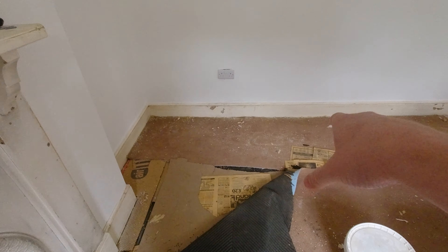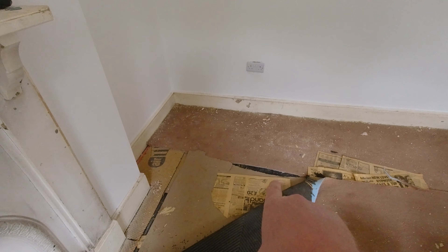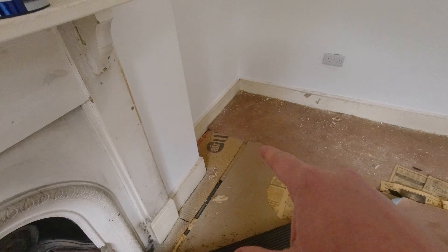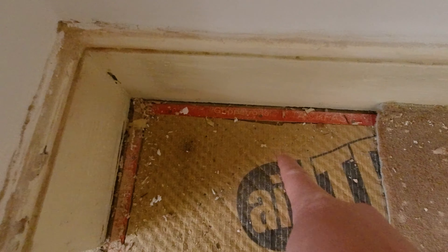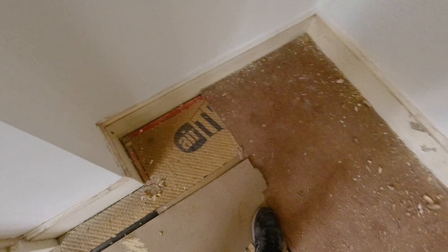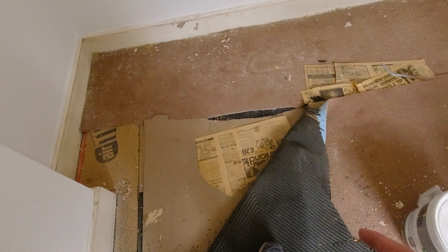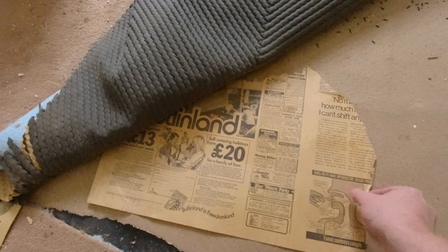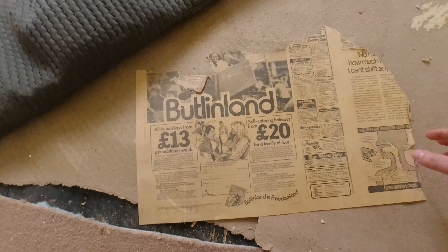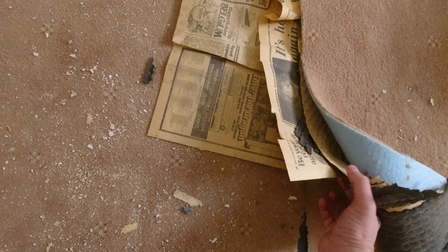So I've now roughed up the skirting board in here and I'll be ready to paint it shortly, but I need to get this carpet up so I can get a good finish. We've got all these carpet gripper strips and they have to come up — they're all nailed in unfortunately, so I'll have to get the crowbar out again. But I mentioned urban archaeology — well this is what I mean. There's lots of newspapers underneath this carpet. Let's see if I can pull one out that's got a date on it.